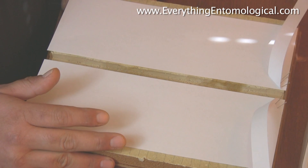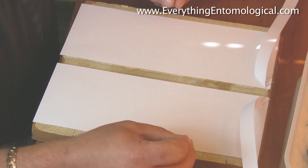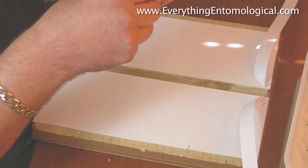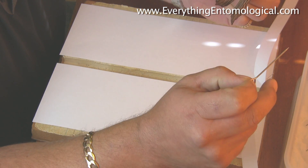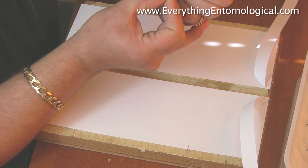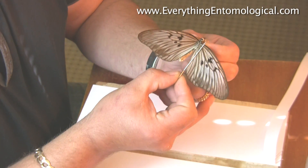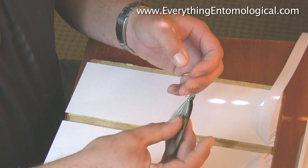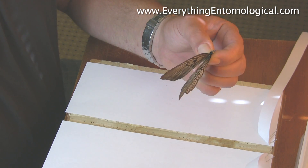You'll need entomological pins in various sizes — this is quite a small one. So you get your specimen; this is what you call Idia blanchari from Indonesia. You relax it on some tissue paper with water — you don't really need to use relaxing fluid, it does the same thing. You put them in to relax for a couple of days until they're pliable to move. Try not to smudge the wings when you hold it — hold it very gently and grab its thorax.